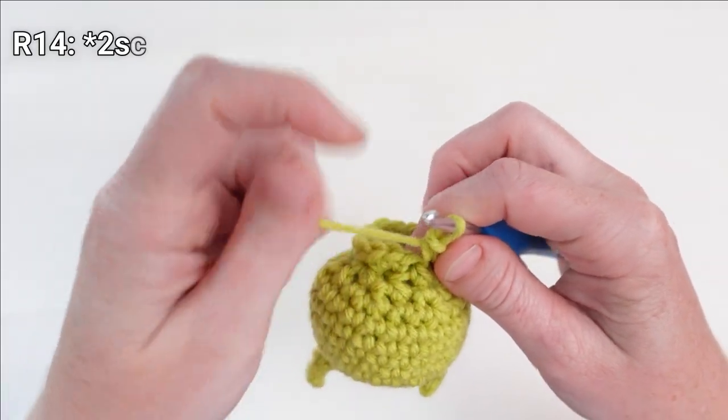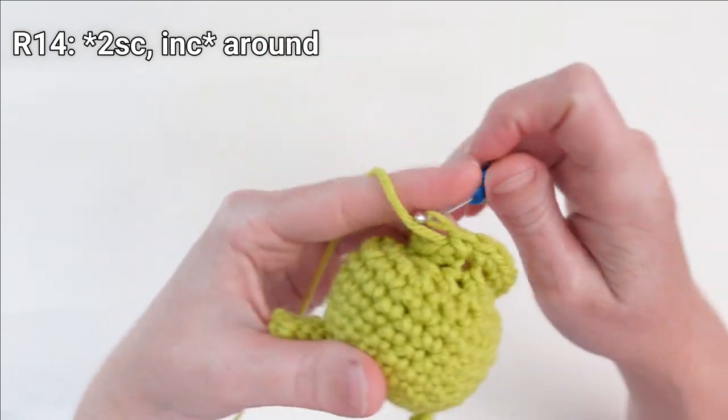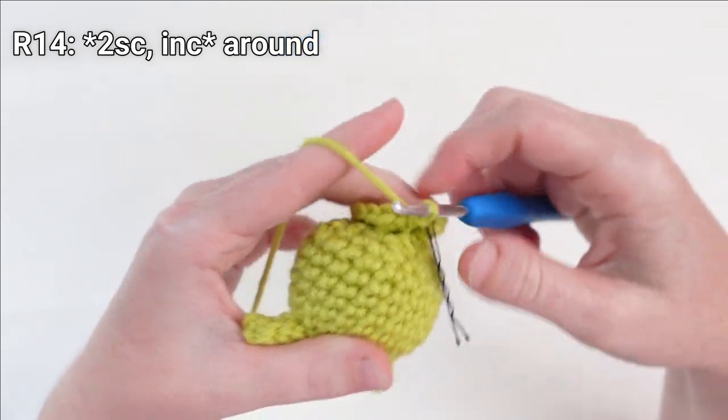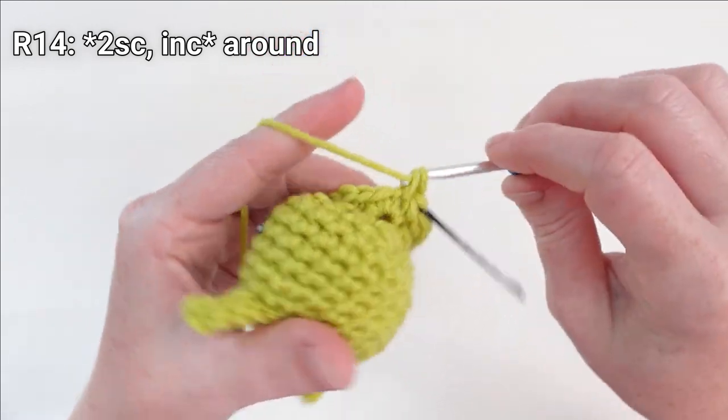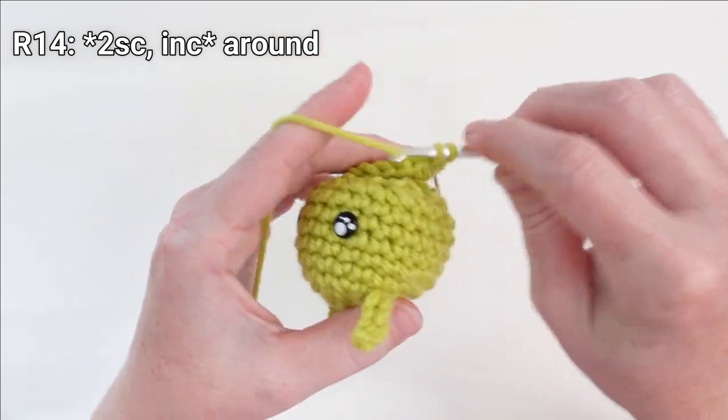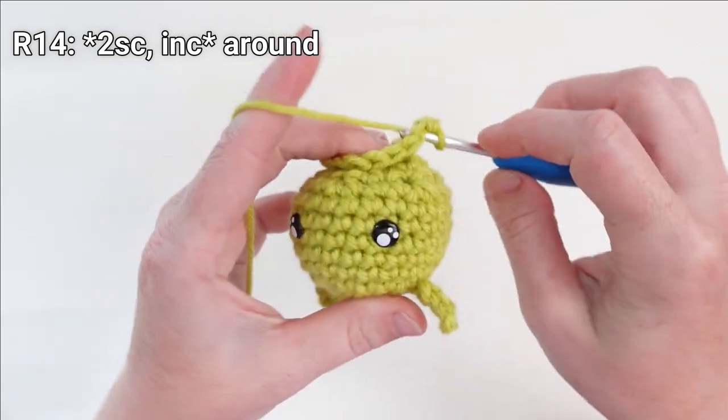For round fourteen, we're going to put one single crochet in the next two stitches and then increase in the stitch after. Repeat that pattern until you get to the end of this round.